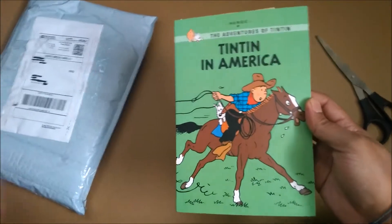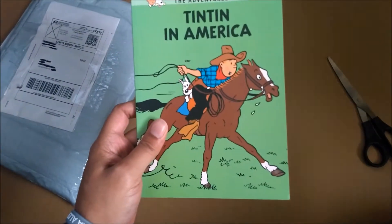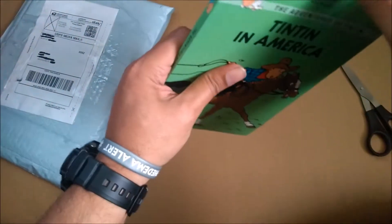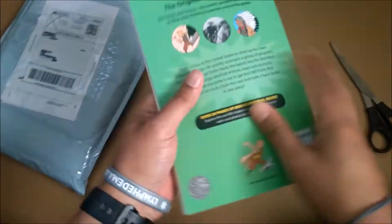It's Tintin in America! Yep, Tintin in America. I'm gonna get to this book in a while.